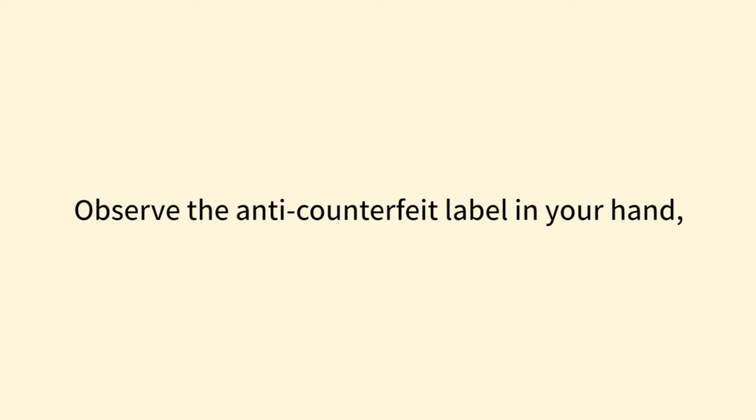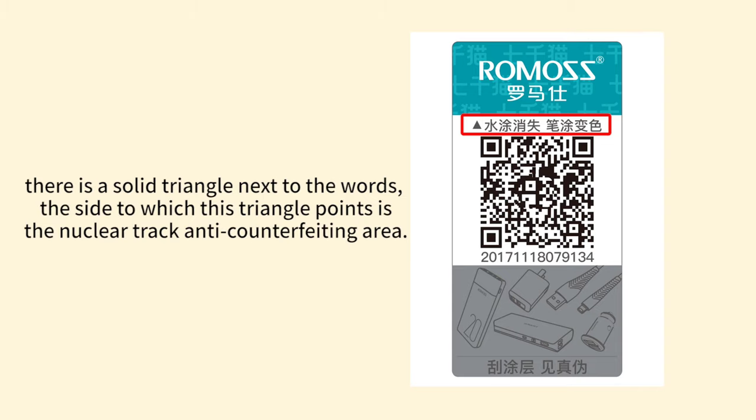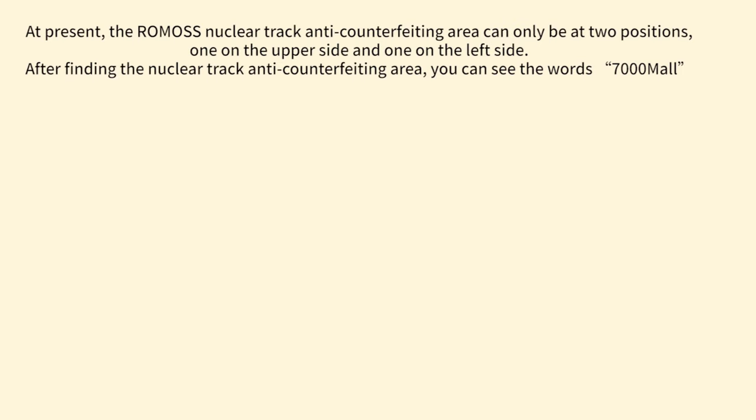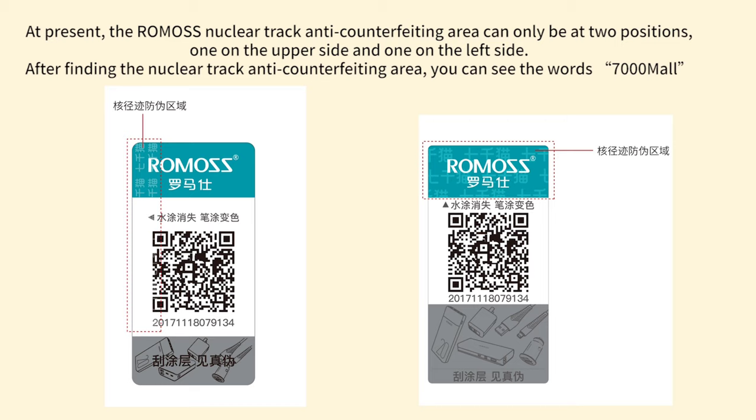Observe the anti-counterfeit label in your hand. You will find the words 'disappear when wet' and 'discolor after painted.' Between the Romas logo and the QR code there is a solid triangle — the side to which this triangle points is the nuclear track anti-counterfeiting area. At present, the Romas nuclear track anti-counterfeiting area can only be at two positions: one on the upper side and one on the left side.